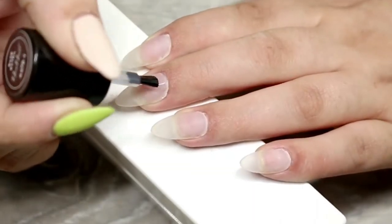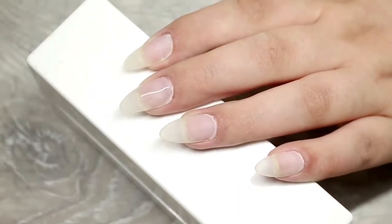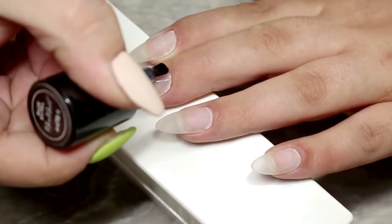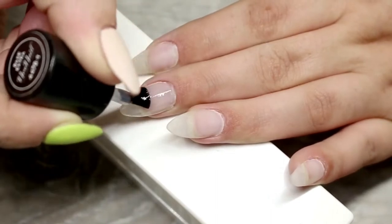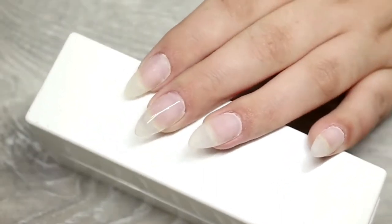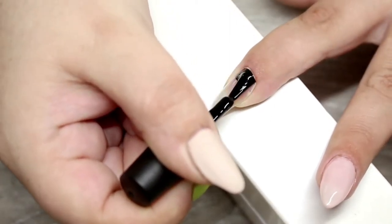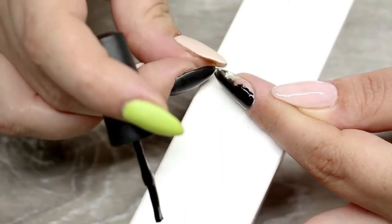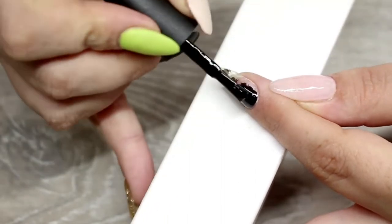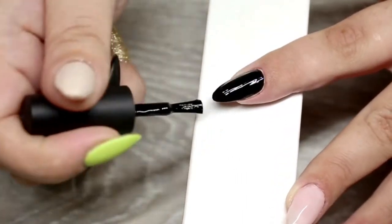Moving right on with the tutorial — I'm going to go ahead and apply a base coat to all of my nails to begin, and then pop that into my LED light for 30 seconds. My next step was to work on my base colours. For my middle finger and thumb I used Cover Pink by Gelish. For my pointer finger I used Blackpool by Kiki London, and Toasted Almond for my ring finger. I left my pinky bare because we're going to be using some glitter. I do two coats of each colour, allowing each coat to dry for 30 seconds before applying the next layer.